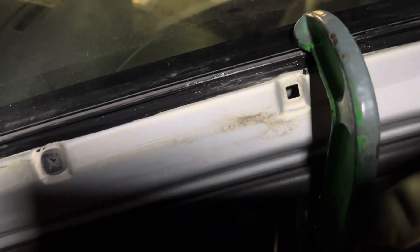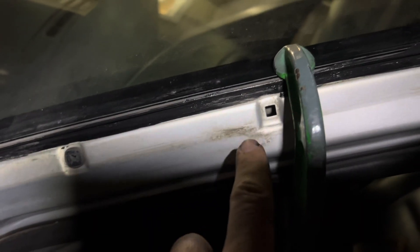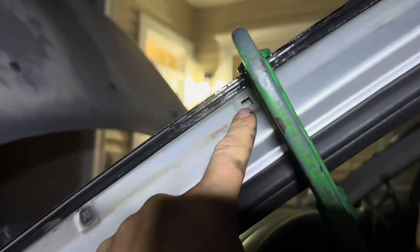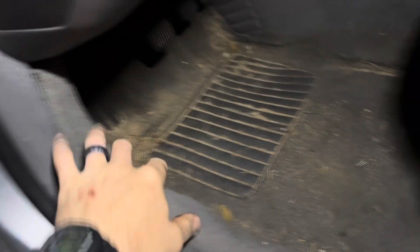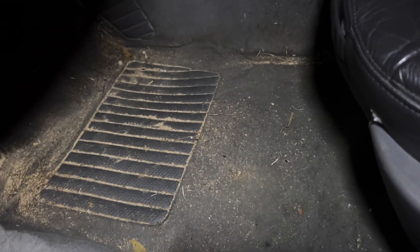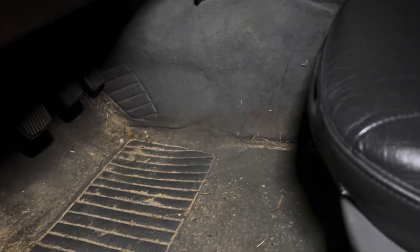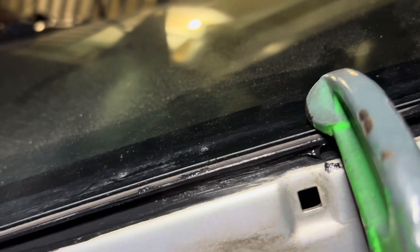I think it was this hole all along that was leaking water into the floorboard and ruined the immobilizer system under the seat. It would always pull up right here, and that just makes sense — water comes down here and drops right in. That was annoying, but I'm sure it wasn't the only area. I'm just going to caulk that up and see what happens.